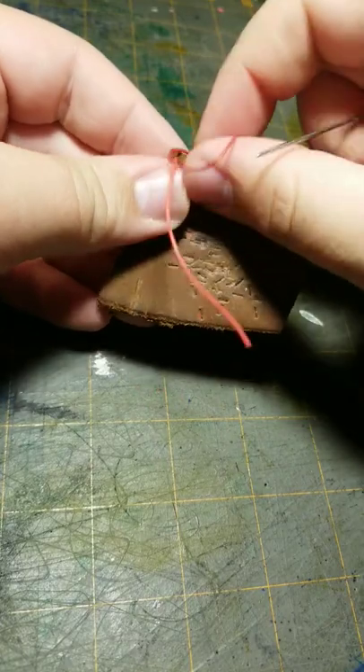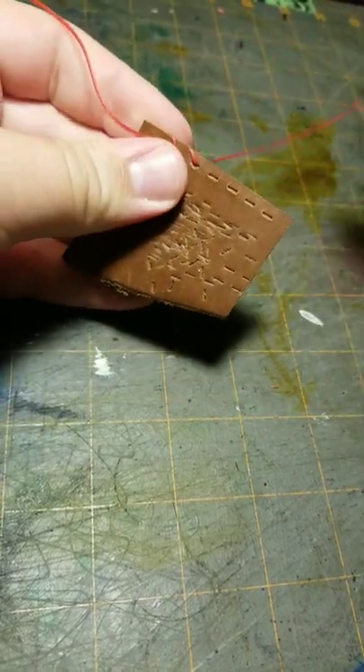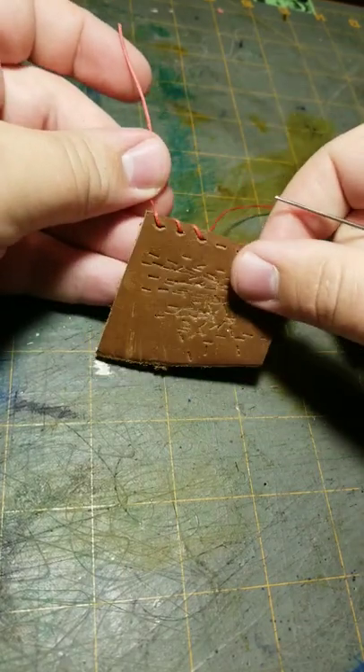Don't let your end go inside your loop, like that right there. And to finish this off, we'll take this and wrap it around a couple times and singe it.